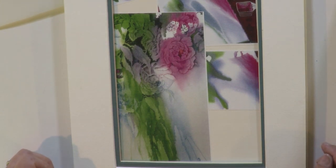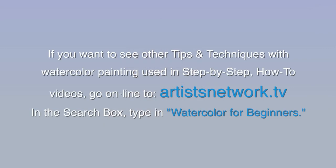Try the trigger spray technique and enjoy painting. If you want to see other tips and techniques with watercolor painting used in step-by-step how-to videos, go online to artistsnetwork.tv. In the search box, type in watercolor for beginners.